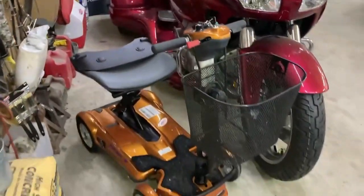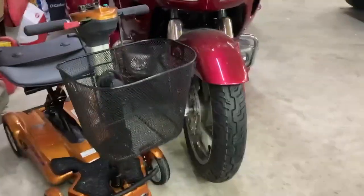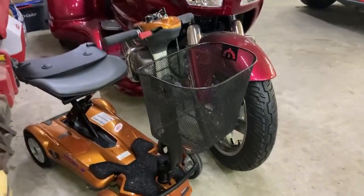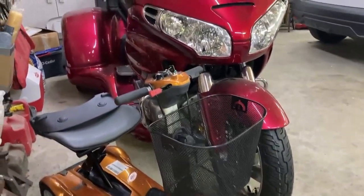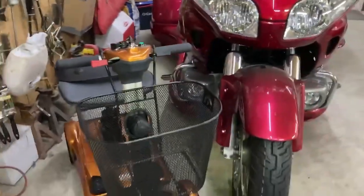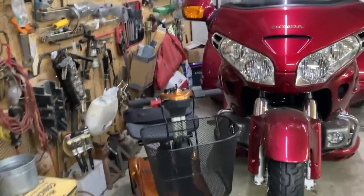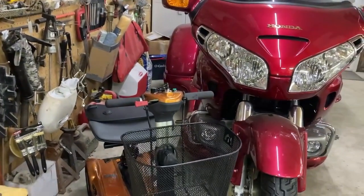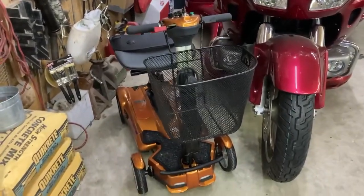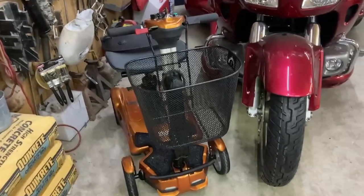Polly's little scooter you saw in one of our videos is doing really well. We had that big old basket on the front of it — I told her we could go get groceries in that thing, it's so big. We're going to downsize that as soon as we can. Her sister gave it to her and she wanted to use it, but it's a little big for the scooter. We're going to see if we can't find a smaller one and make another use for that basket.